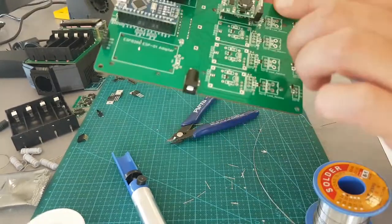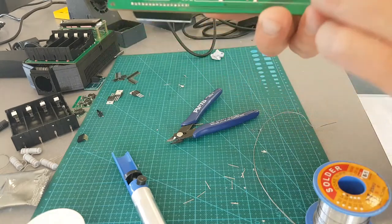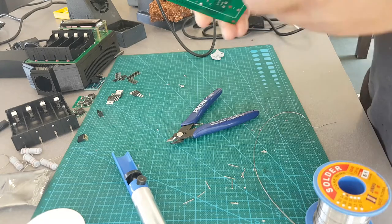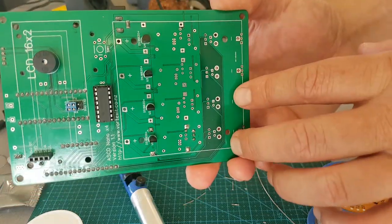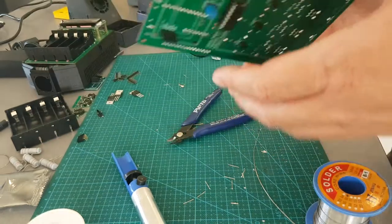So what's left to do is the TP5100s and the P-Channel TO220s. We're not far off it. Also got to put in the screw headers for the discharge resistors — five watt resistors. We can do that last.